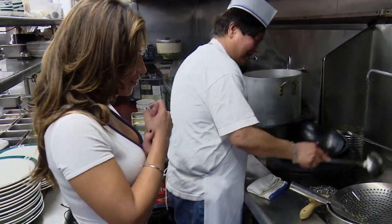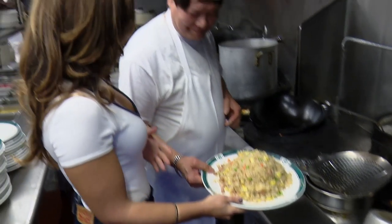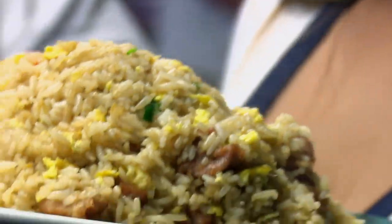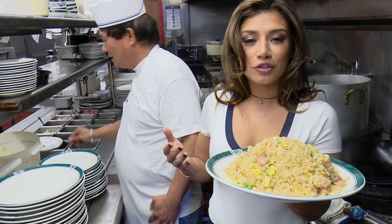Thank you, Chef Chin. That was so fast and easy. Can I try it? This smells delicious. This is like what you dream about when you're on the couch, starving.